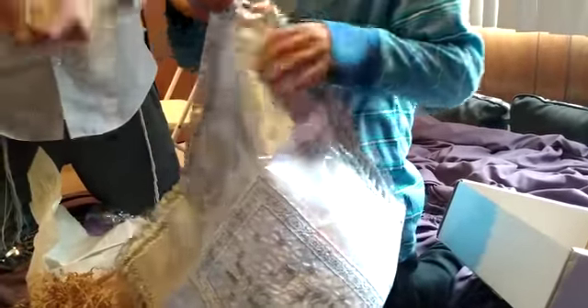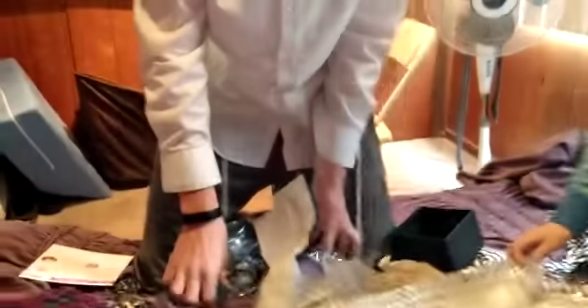Thank you so much for our Israeli box. Why don't we keep it in the packet and we'll use it for Shabbos. Yeah, it's really nice. Say thanks, guys — thank you so much. Bye.